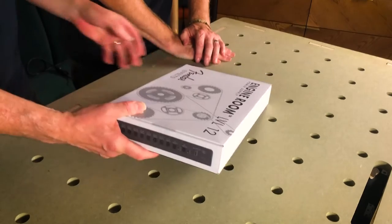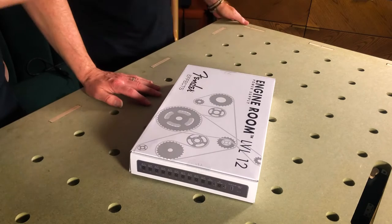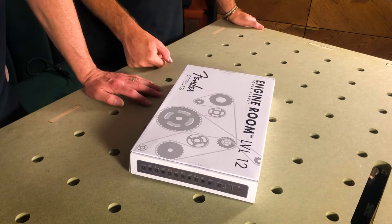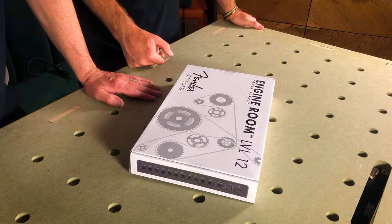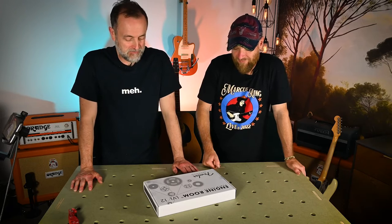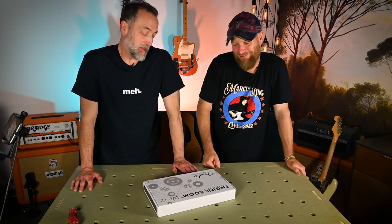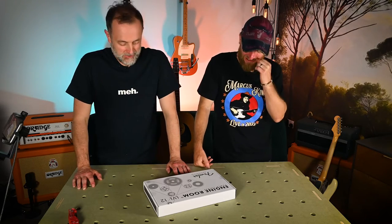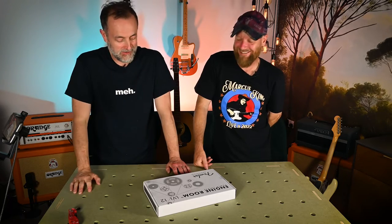We're going to be having a look today at the Fender Engine Room, which is a power supply from Fender. They do three, I think — a five-output one, an eight-output one, and this is the Big Daddy, the 12-output one. You've got a ridiculous amount of pedals. I just enjoy them. More than practicing, obviously. Much more than practicing. In the desperate hope they cover up my playing, that's what it is.